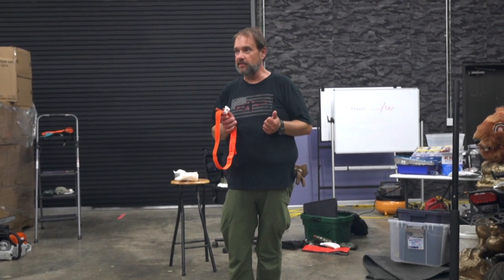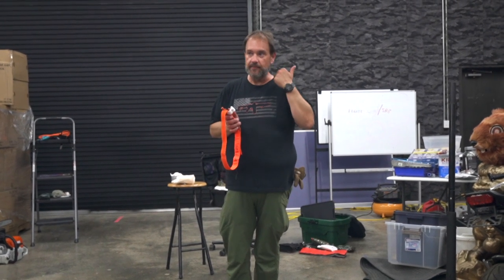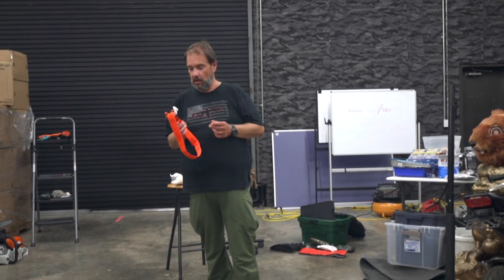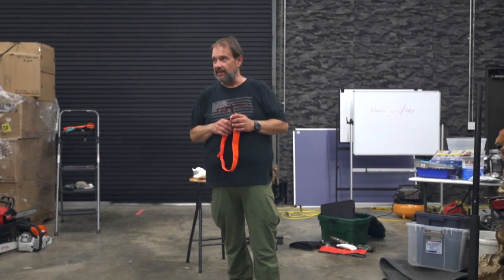It goes right with the same PPE of chaps, eye pro, ear pro, a helmet, gloves — all those things. Have it with you. Where are you most likely to get an injury, do you think?